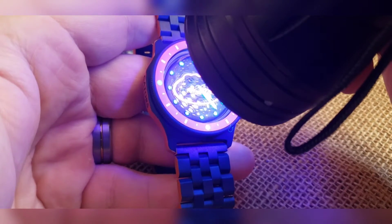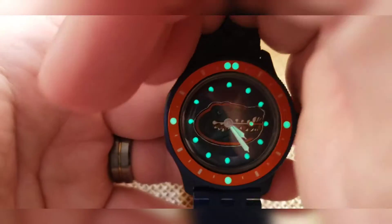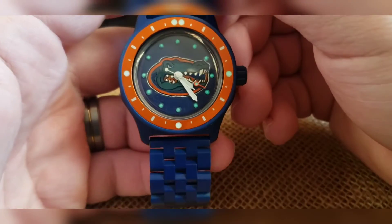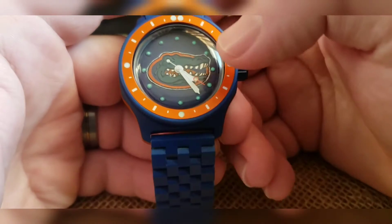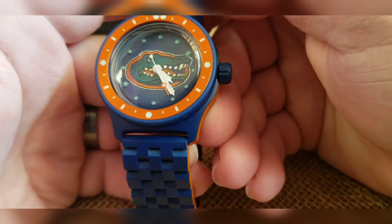Pips for the hour markers going all around there for reference. Did a white handset with a custom painted seconds hand — that's normally a silver seconds hand, but we did it in white with the orange there at the tip.